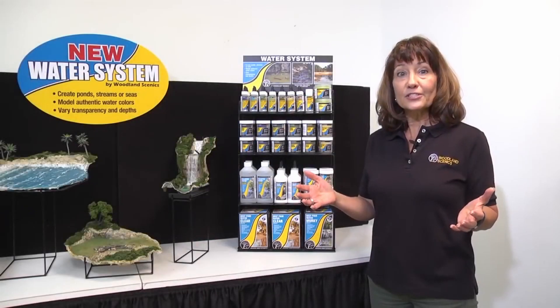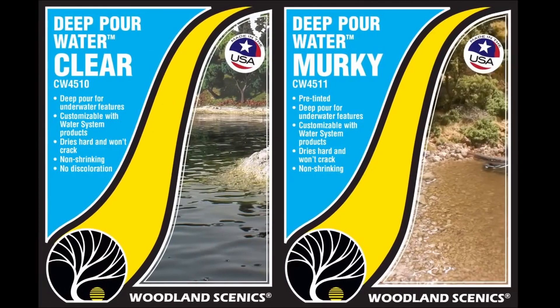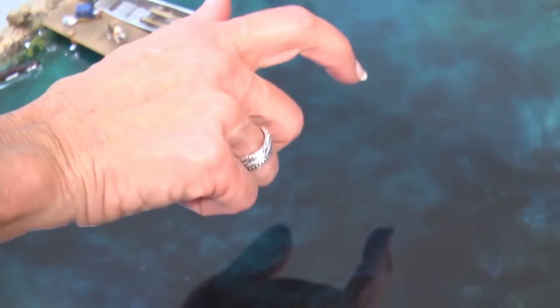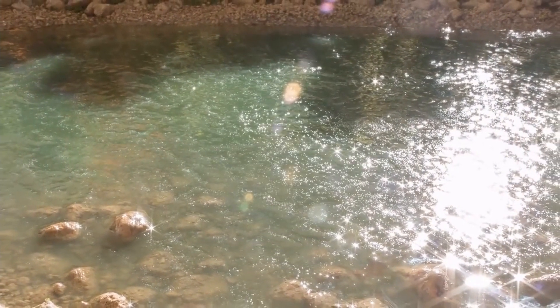For years, modelers have wanted to add more depth to their water features. With the new Deep Pour Water, you can do just that. You can pour it half an inch at a time to add more depth, and you can submerge items and debris on your layout. We offer it in Deep Pour Clear and pre-tinted Deep Pour Murky. Both dry hard but not brittle, and are non-shrinking and won't discolor.